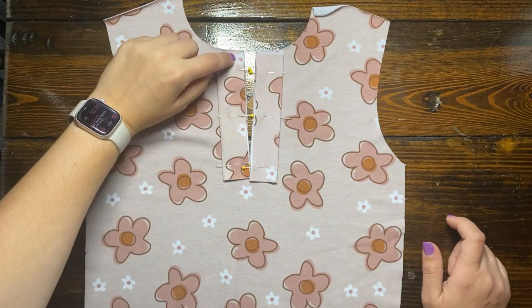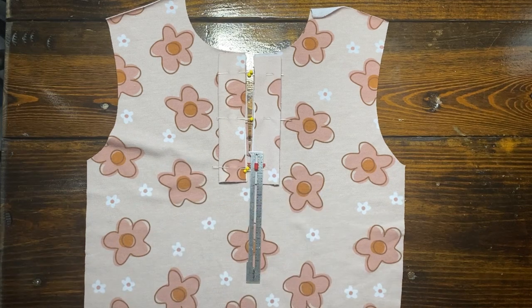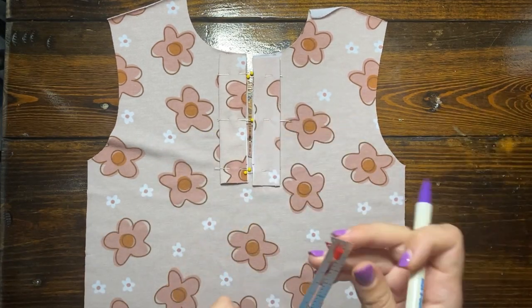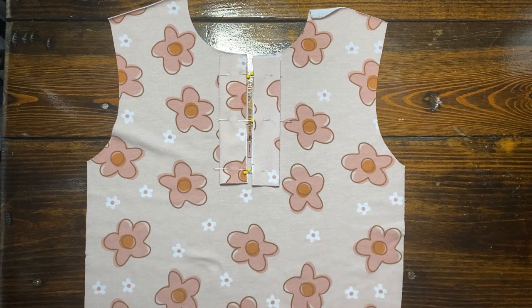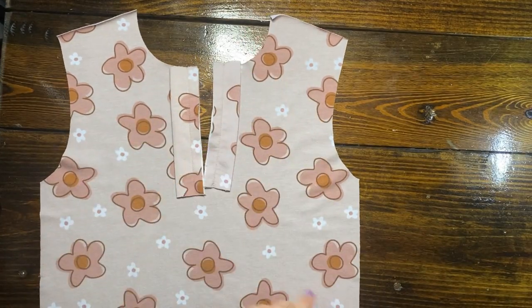Next, I am placing those Henle pieces right sides together on the right side of the bodice, making sure that the raw edges of the strips are lined up. And then I'm going to sew a straight line down a half an inch from the edge and half an inch past the bottom. So I'm marking those spots right now so that I can sew it properly on the sewing machine.